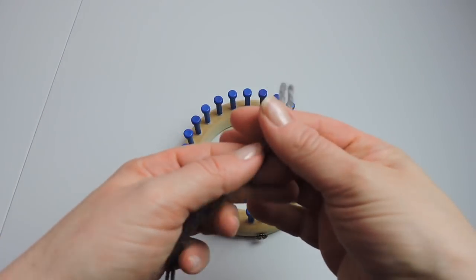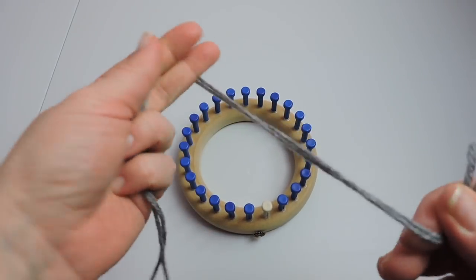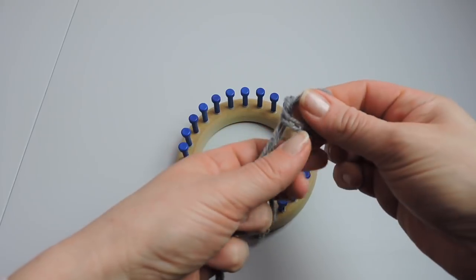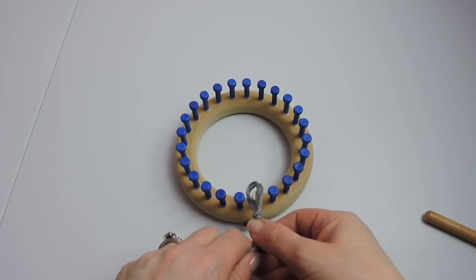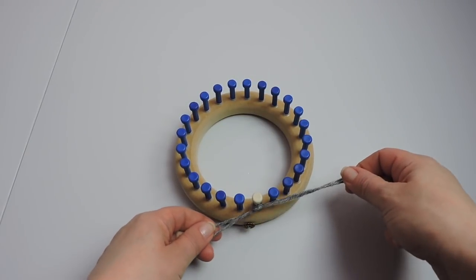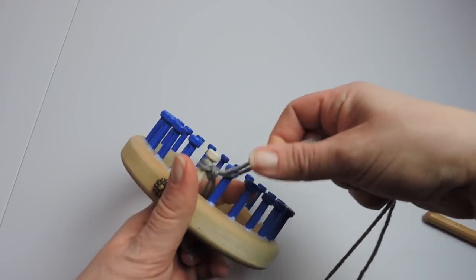We're going to start by making a slipknot. I am using double strands for my hat — a number four yarn, double strands. We're going to place the slipknot on the first peg. On this loom, it's the white peg, and that's going to be our peg one.